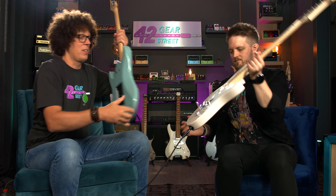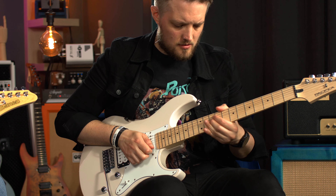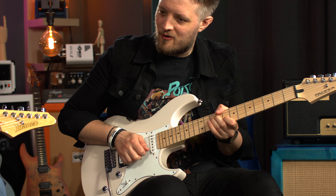This is also around the 300 euro mark. Let's just switch for a minute and see which one feels better — because we've just been using this guitar. First impressions: nice, similar neck profile, chunky. This feels like harder — yeah, that's the right adjective. The wood feels harder.